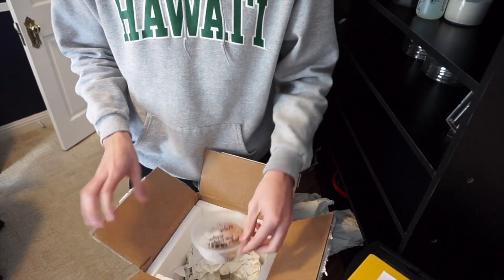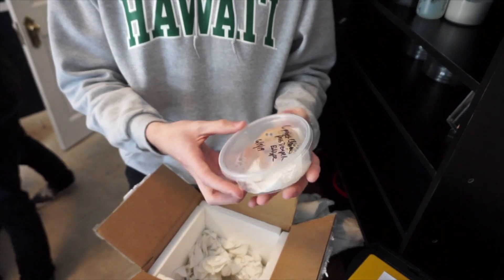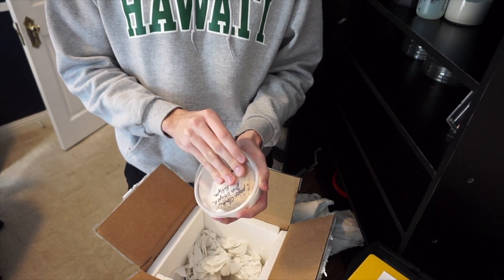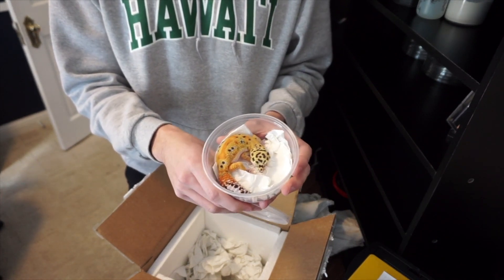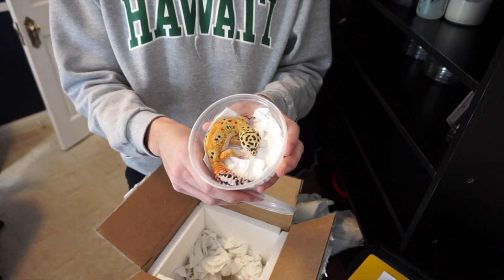The last one is another G Project clown female. This one is already a really, really good size. The clowns are my favorite just because of their variety of colors — she's got black, white, orange, yellow, even some green. That's just my favorite thing about these type of leopard geckos.